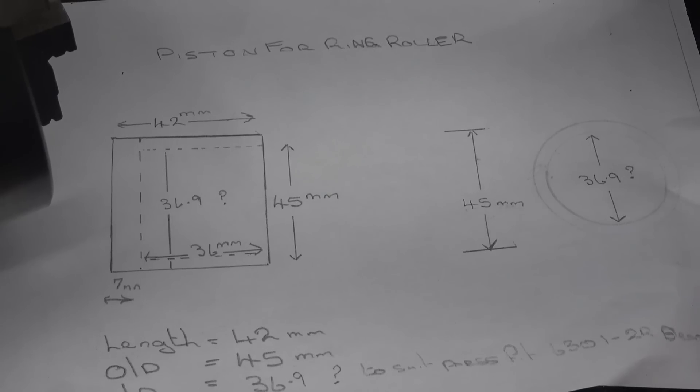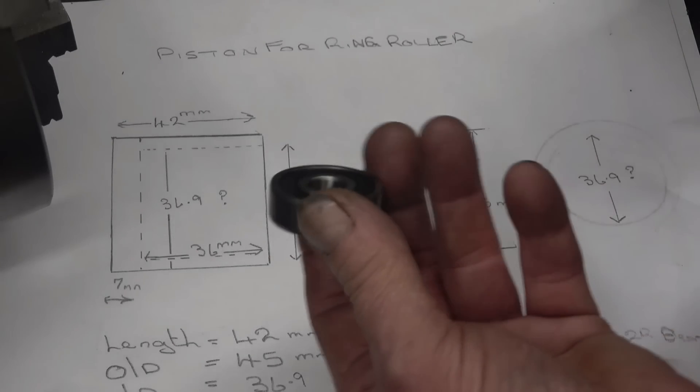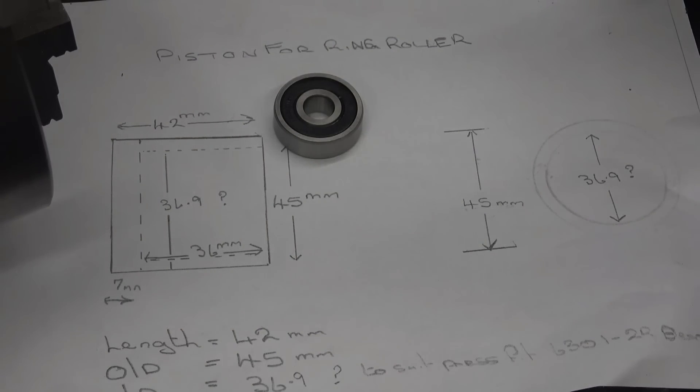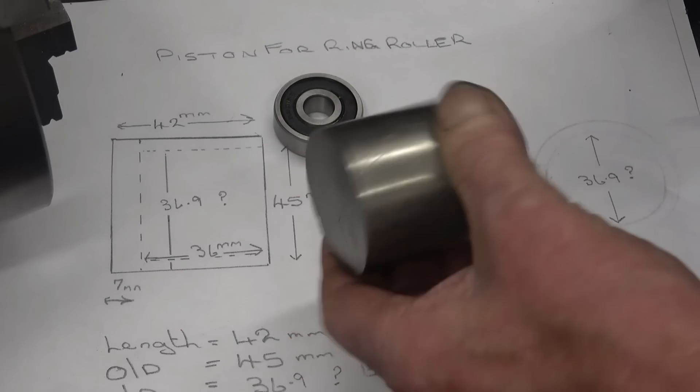I want a drone here for a simple enough job — it's a piston for a ring roller, for rolling flat bar into rings. I imagine it's just a piece of solid bar with a shoulder to take three of those bearings. I've got a nice little bit of 316 stainless there, I'll get it out.